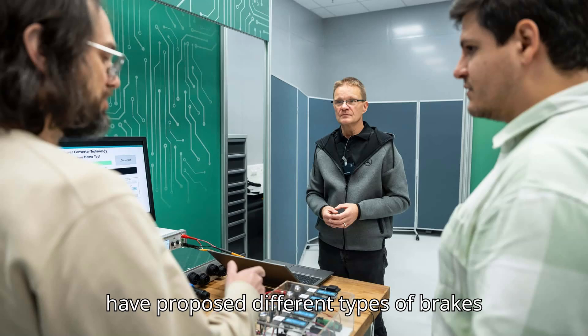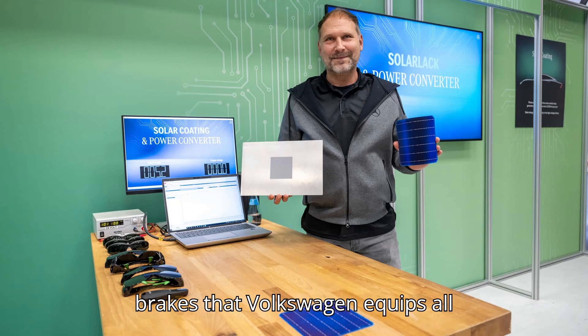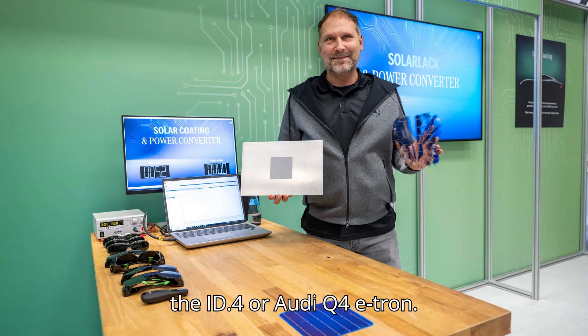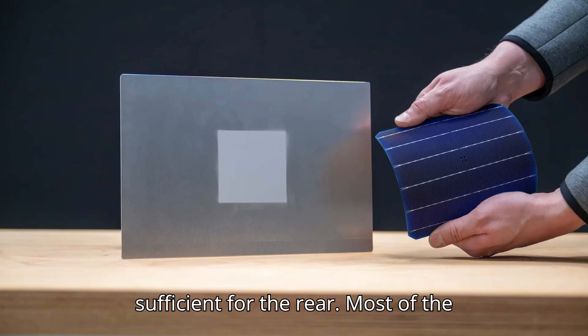Various companies have proposed different types of brakes for EVs, from Continental's Ultrathin mountain bike-like discs to the drum brakes that Volkswagen equips on all vehicles built on its MEB platform, like the ID.4 or Audi Q4 e-tron. VW argues that even in its EVs with over 300 horsepower, drum brakes are sufficient for the rear.